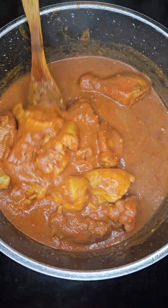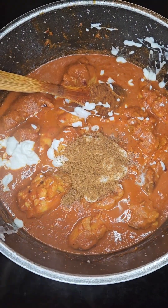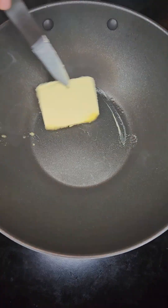Then add in 150 grams of yogurt, give that a good mix, then add in two teaspoons of garam masala and mix that all together. Cook until the chicken is done.